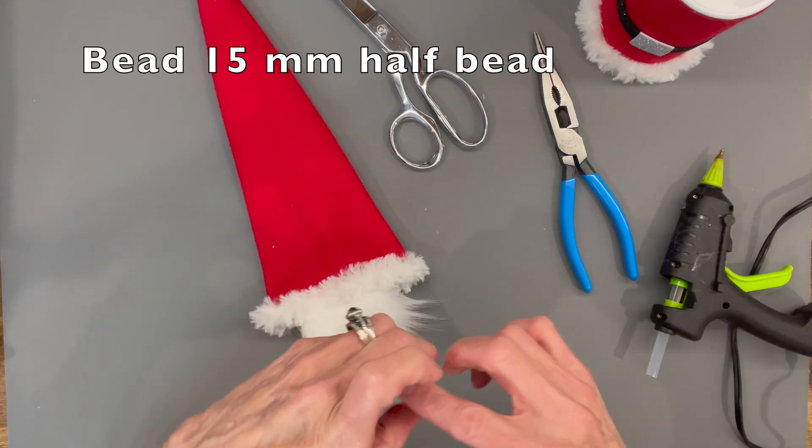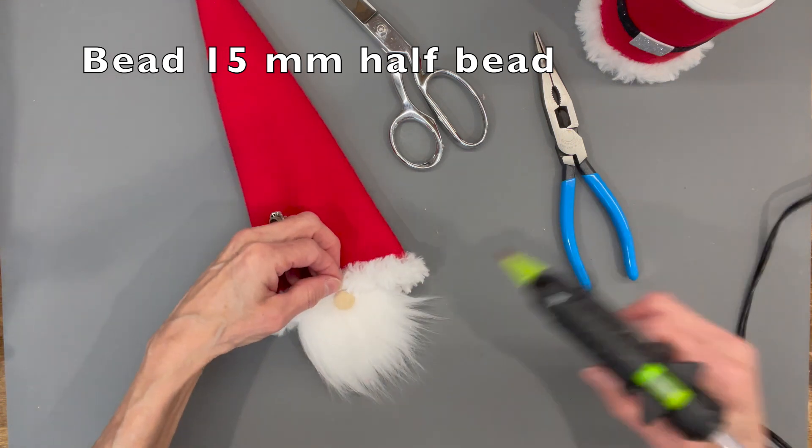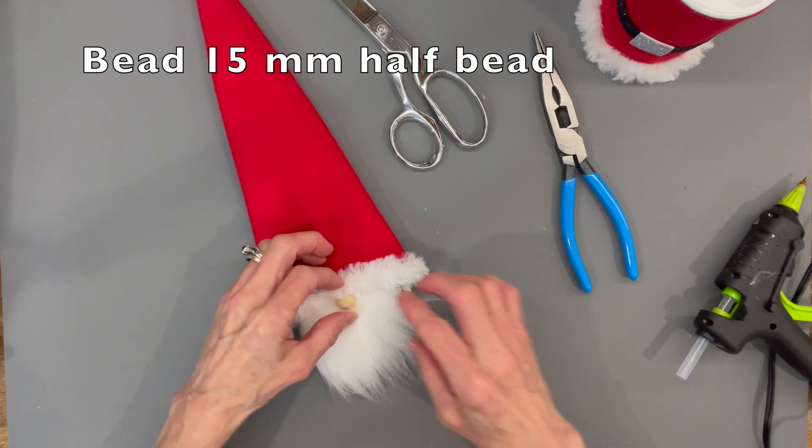Then we're going to attach our bead right in the middle. Lift the fur up a little bit, put it underneath there, then put a little dollop of glue on top and attach that fur to the nose.